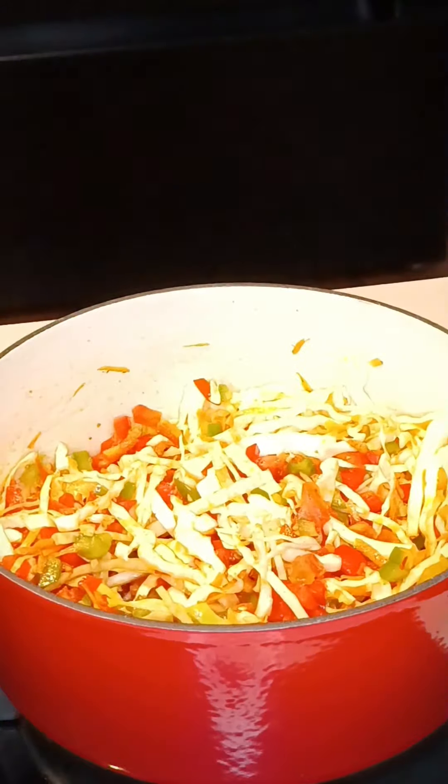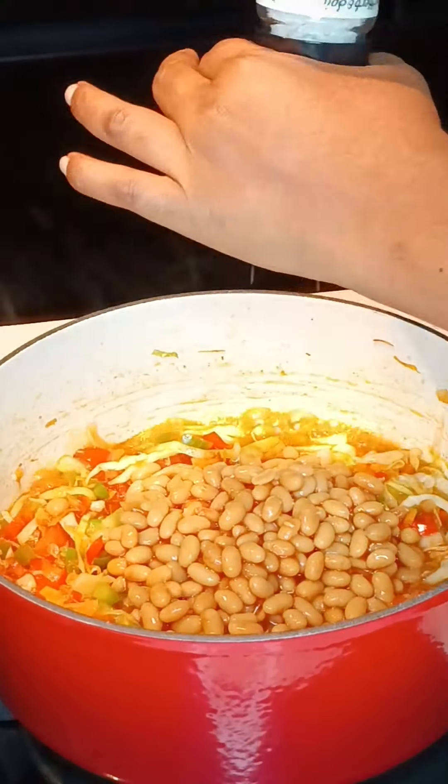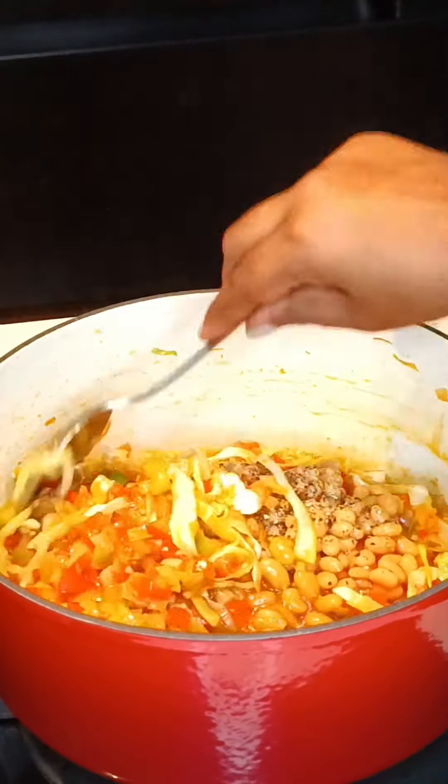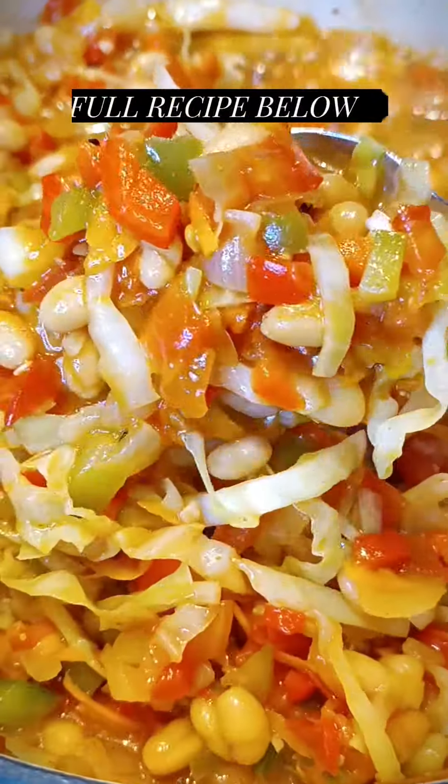Thereafter, add in Spar's baked beans, some chicken stock, and season with salt and pepper. Mix up all the ingredients and cook for a further three minutes. This delicious chakalaka is ready to be served — you can enjoy it as is or as a side.